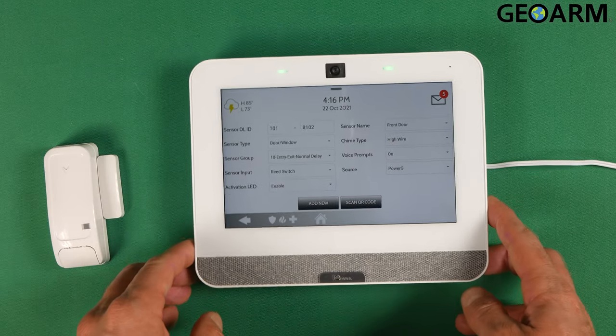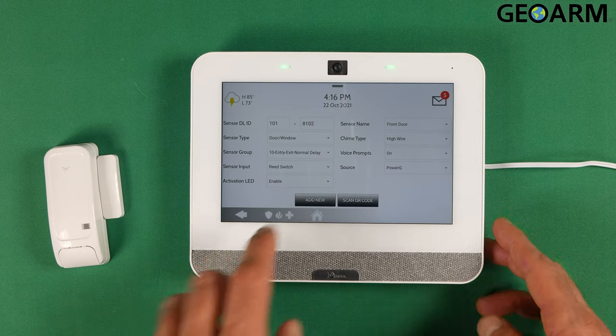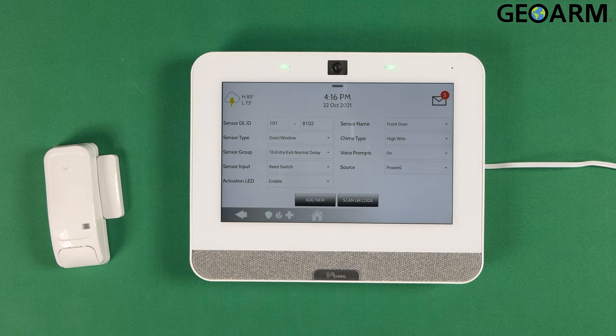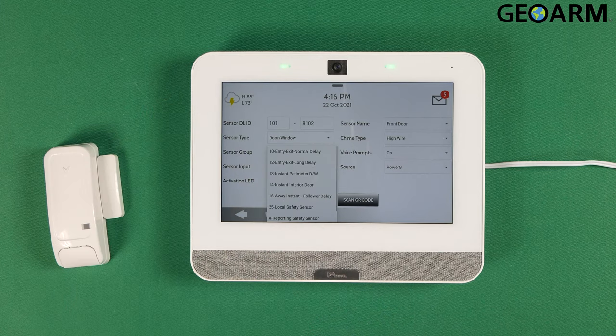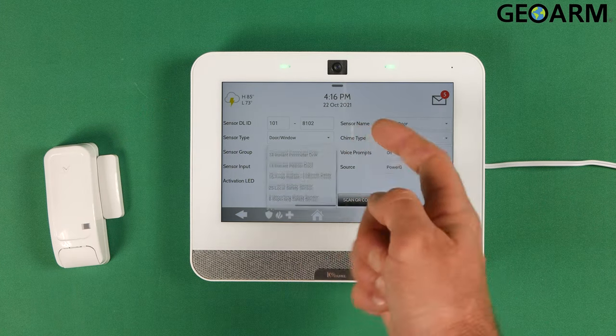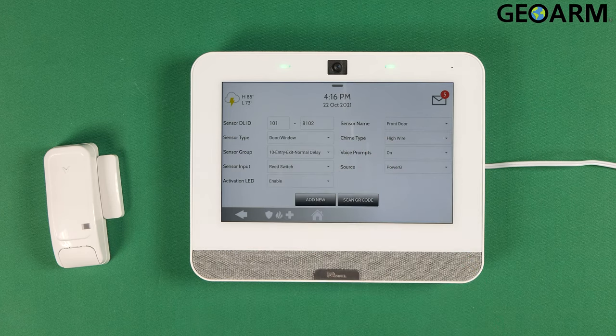It's going to have you go through all your settings. We have it as a door window contact, of course, and the delay is set. This is a delay door window contact because I do want it to have a delay. If you do not want it to have a delay, you can set it as Perimeter, which is group 13. I do want it to be delay, so I'm going to set it back to Normal Delay at 10.